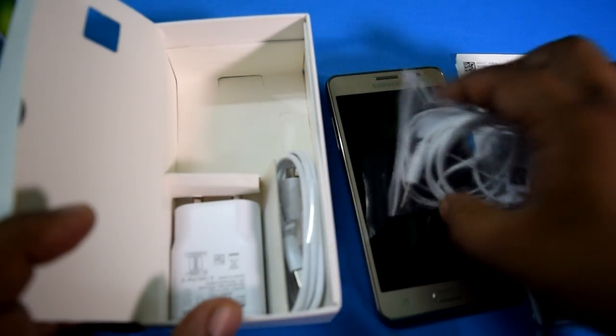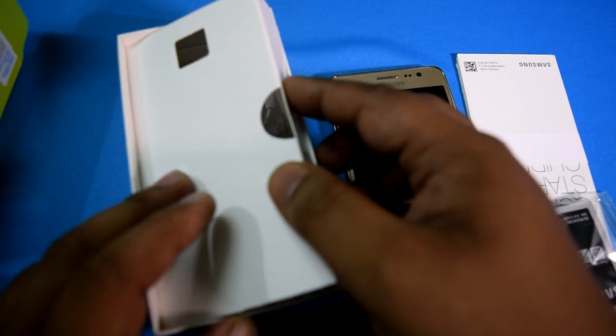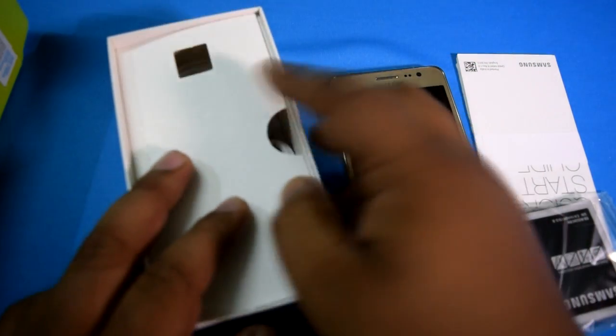Now I'll pack all the items back and then we can go and see the features of the Samsung Galaxy On5 Pro.